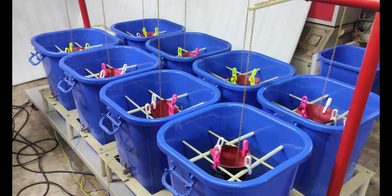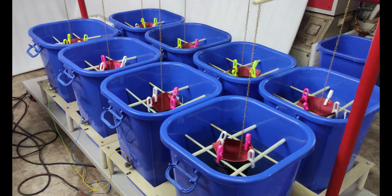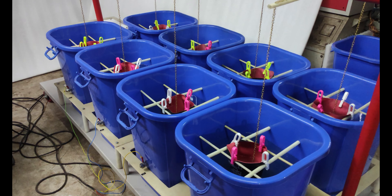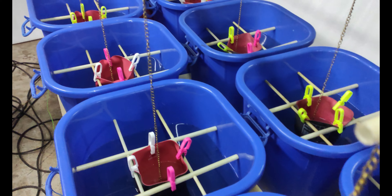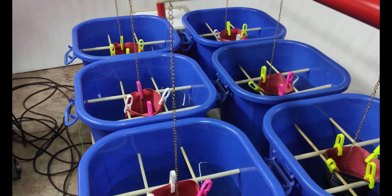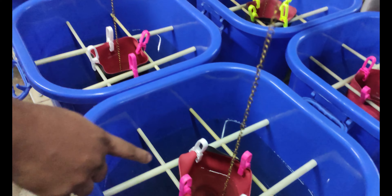This is customizable. As per customer requirement, we can test 2 pairs of gloves, 3 pairs of gloves, or 1 pair of gloves as well. Here you can see these are the gloves.